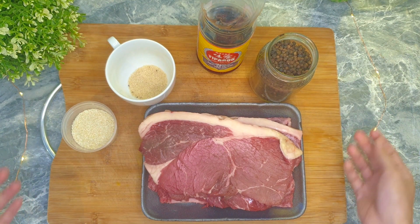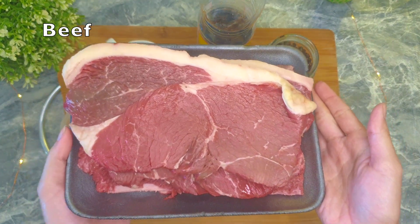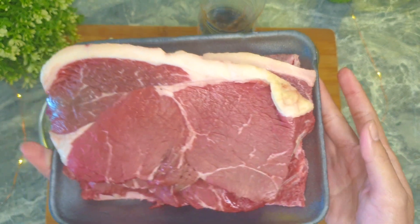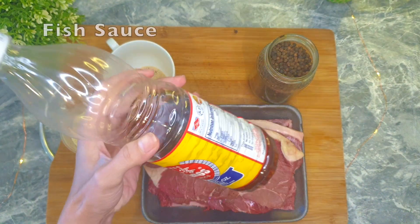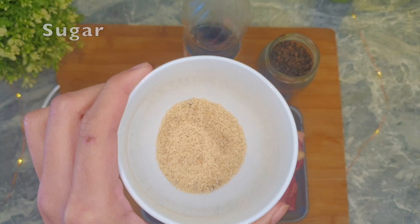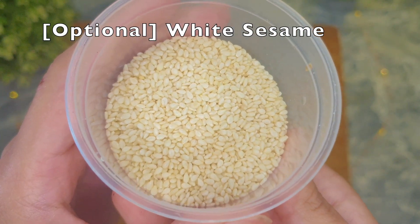Here are the ingredients — protein and only four seasonings. Beef can be any part you want. If you want it leaner, go for tenderloin, sirloin, round steak, or even filet mignon. I like it with some fat layers, so I'm using rump and chuck steak, seasoned with fish sauce, sugar, black or white peppercorns, and optionally white sesame.